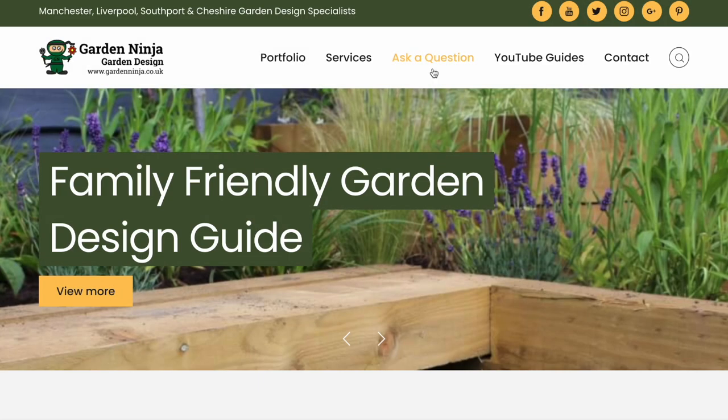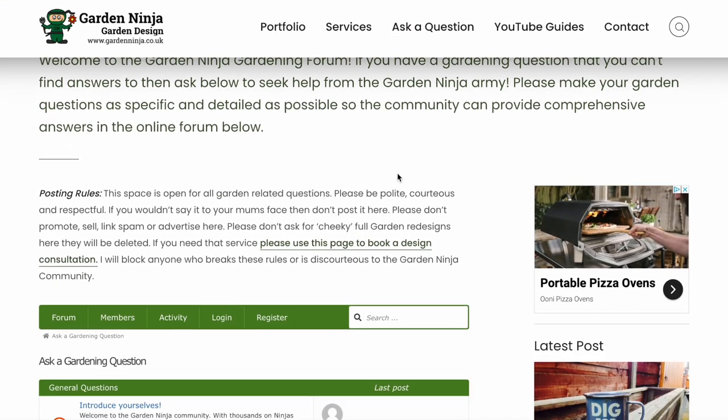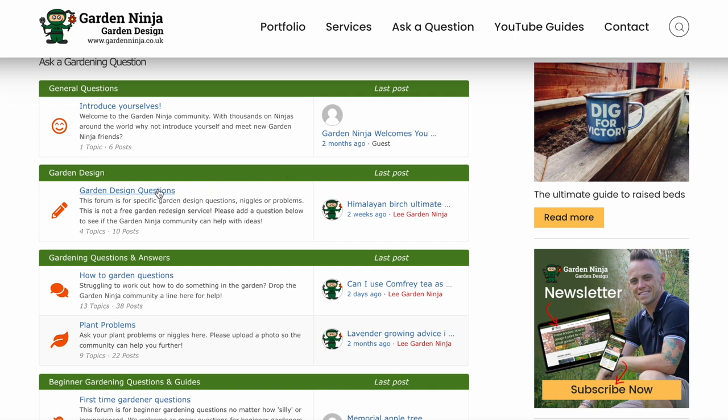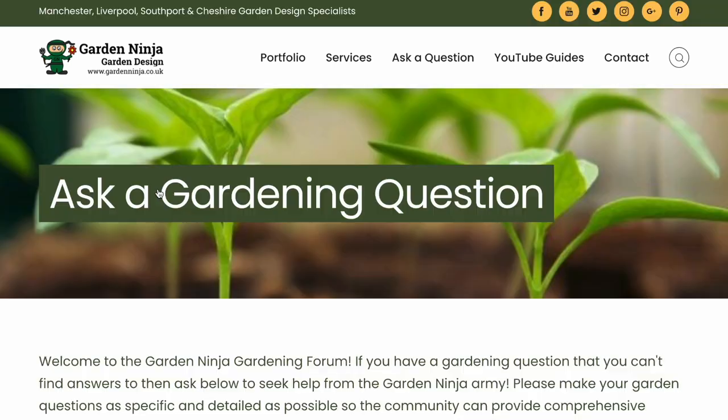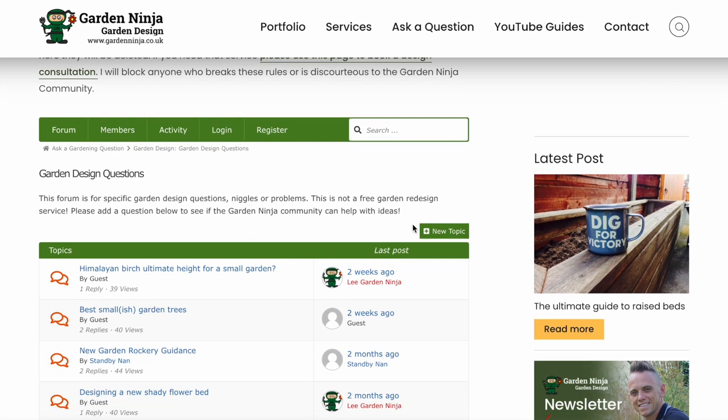Have you got gardening questions that you need answers for? Why not head over to the Garden Ninja Forum on my blog, where you can ask me anything about gardens, plants and garden design. There's a whole army of other garden ninjas there that can help provide answers to your questions. It's a really great way to meet the other ninjas, so head over there now.